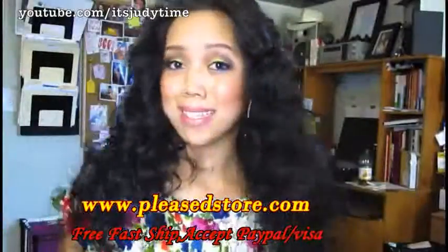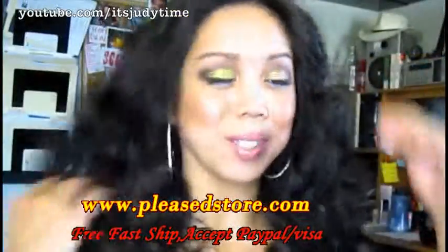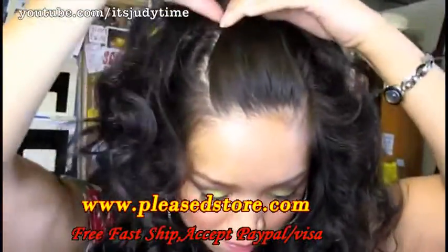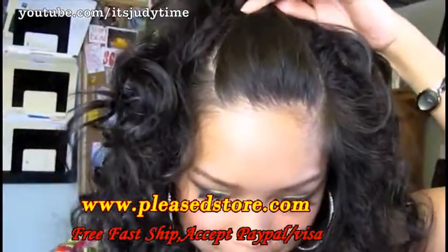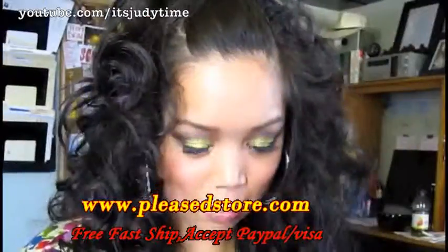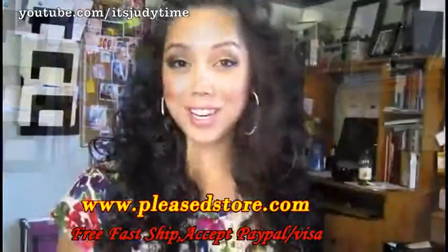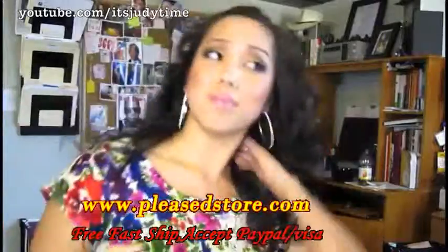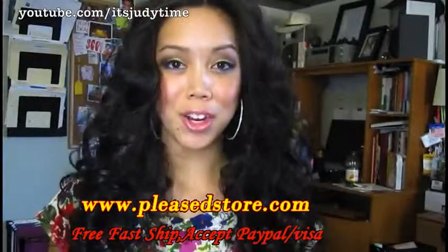Voila, you've got instantly bigger hair! If you want to style your hair a little bit, just take your hair right here at the top, twist it, and set it with two bobby pins. Then you're going to want to set your hair with some strong bold hairspray.